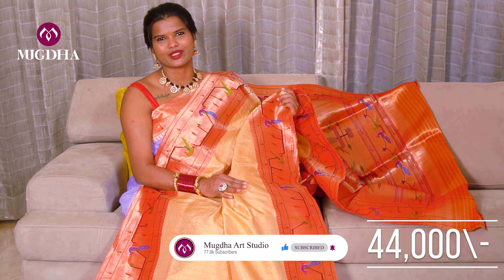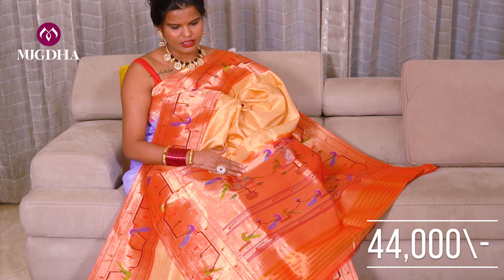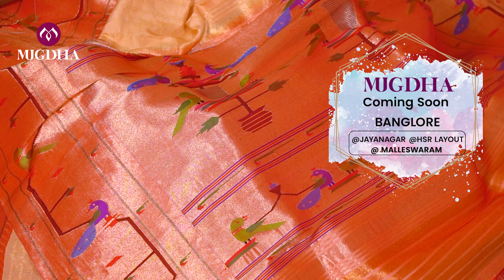These are very traditional sarees of Maharashtra, the real Paithani from Paithan. These are all handmade sarees, not power-loom. Coming to the pallu, this is the pallu — very beautiful. Look at the weave of the saree.